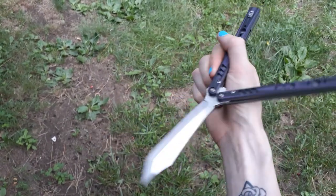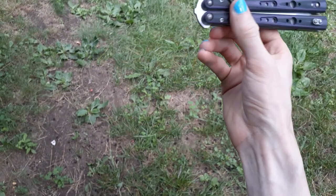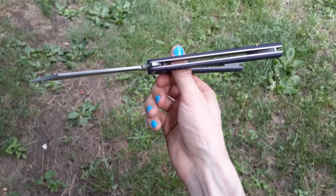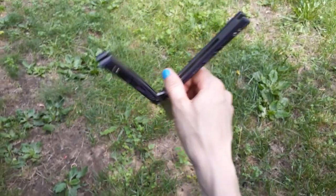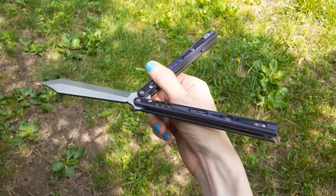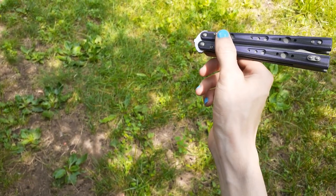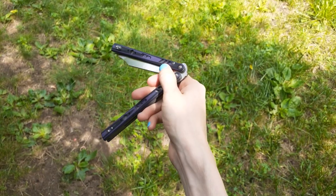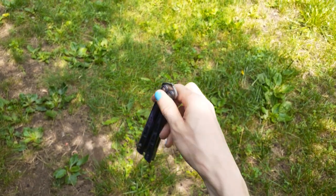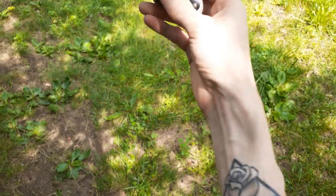I see people try to do rollovers and they're too far down — that's just going to be messy, you don't want it down that far. And I've also seen people do it too far up — also not going to end well. So what you want to do is get right over that little knuckle joint, and then practice just throwing it over and catching it.